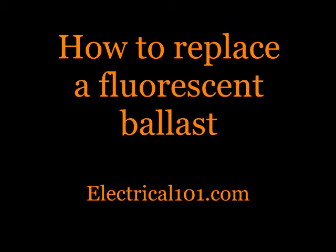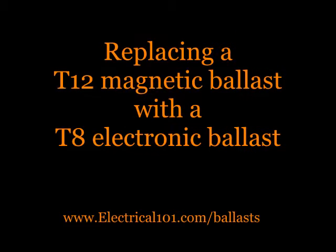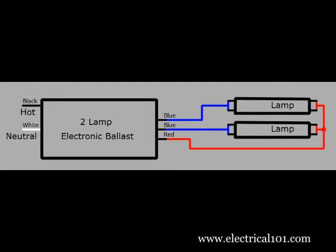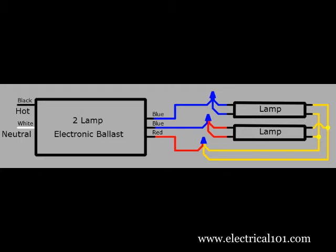How to replace a fluorescent ballast by electrical101.com. This video will show how to replace a T12 magnetic ballast with a T8 electronic ballast. A magnetic ballast uses red and blue wires for individual connections and yellow wires for common connections. An electronic ballast uses blue wires for individual connections and red wires for common. Here is a wiring diagram of a T8 electronic ballast that has replaced the T12 magnetic ballast. The wire colors are different along with the number of wires to each lamp.